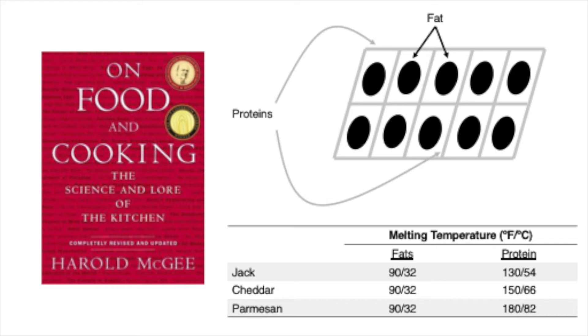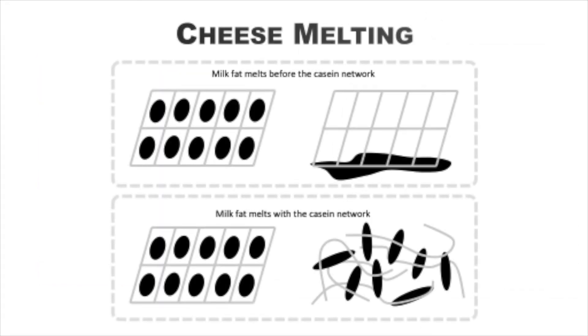The proteins in those cheeses have a low melting point. I grabbed these cheese melting points from On Food and Cooking, the great book by Harold McGee. Jack cheese proteins melt at 130°F, cheddar at 150°F, and parmesan at 180°F, but all the fats melt at 90°F. There are other cheeses like Gruyère and Emmentaler that have lower melting points that people often use. You can see illustrated here what happens when our fats melt before our proteins. But if we can control how those fats separate from the proteins before the proteins melt, then we're in good shape.